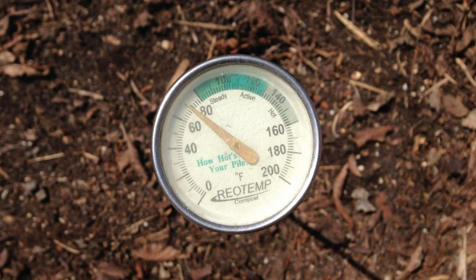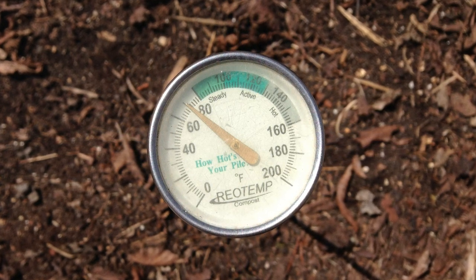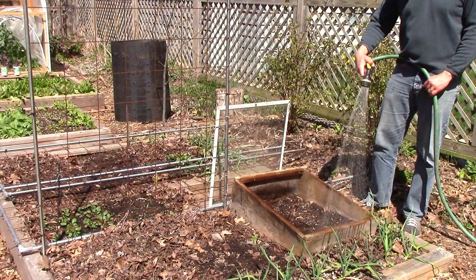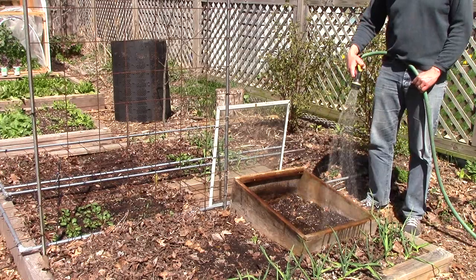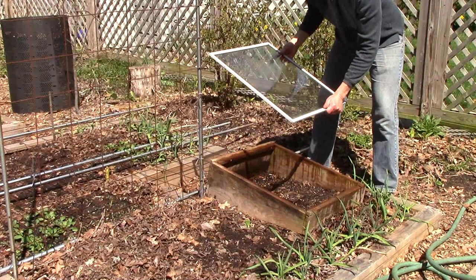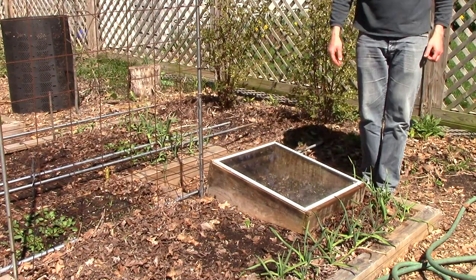I need to get the soil temperature up over 70 degrees Fahrenheit. The ambient temperature is nowhere near that, so I'll keep the lid closed until the plant emerges. Then I'll vent the cold frame on sunny days to prevent the plant from overheating before removing the cold frame sometime in May. Soil can quickly dry out under a cold frame, so I'll make sure to keep the area well watered.